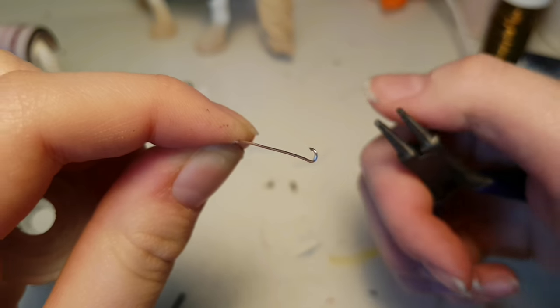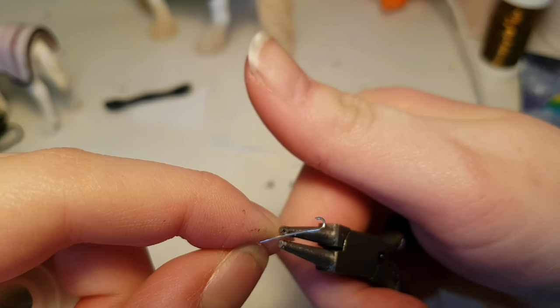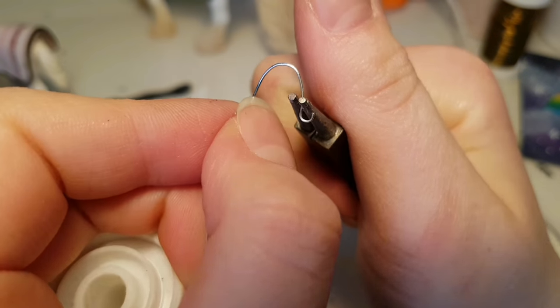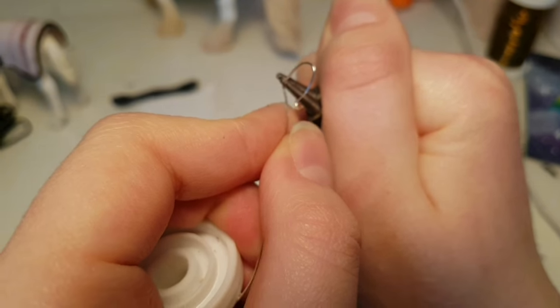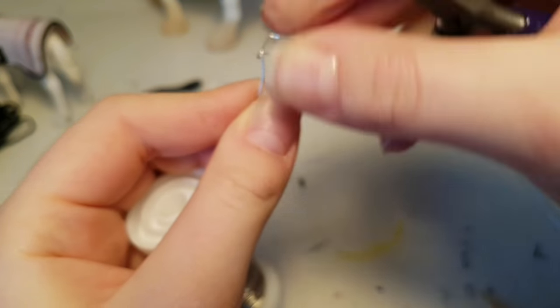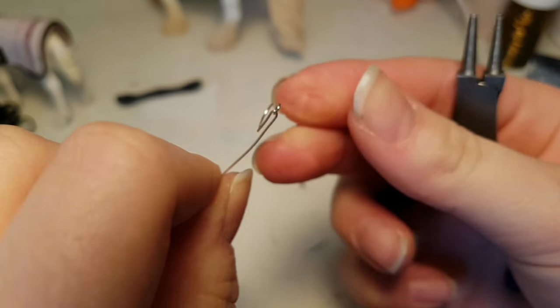So now we're going to make the stirrups. You want to start by making this little hook, and then bending it over. Make sure it's the size of your rider's foot obviously. And then you want to take it and drag it over to the hook, and then loop it through the hook, and then back down. And then cut off the excess.